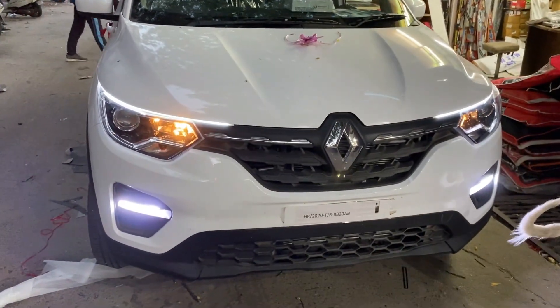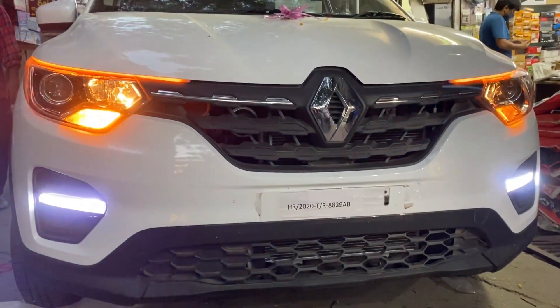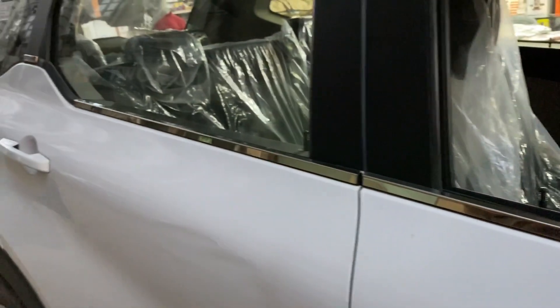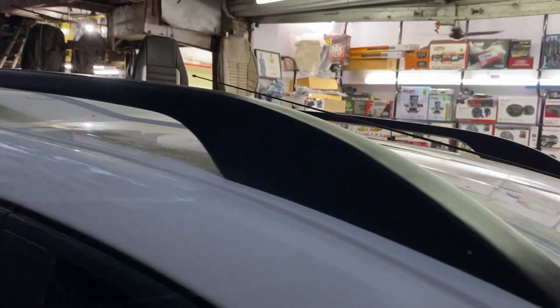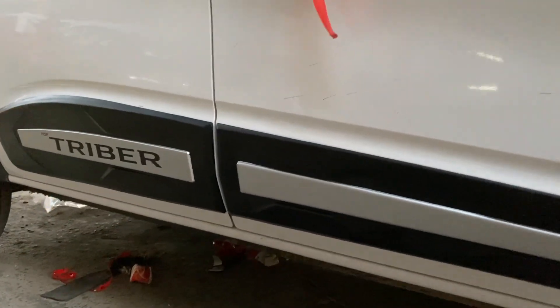One big thing to notice — you can see the indicators and the running indicators. You can see the driver look — this is the driver look. The fog LED and DRLs are used here. Let's talk about what we have done: we've added chrome garnish and black color accents. You can see the roof rail — company-fitted style — we put the pasting on it. And here is the side cladding, as you can see, with a black and silver combination.